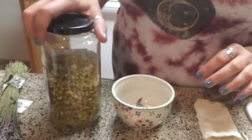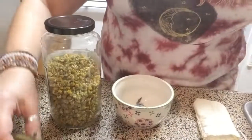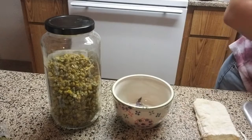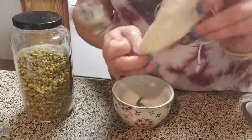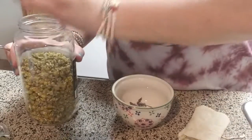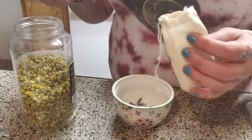All we're using today is some fresh chamomile and fresh lavender that I got from the store and dried here at home, along with some chamomile that I bought at a store. All you need is a little muslin bag — a reusable tea bag. I got this bag at a local tea shop for about a dollar.